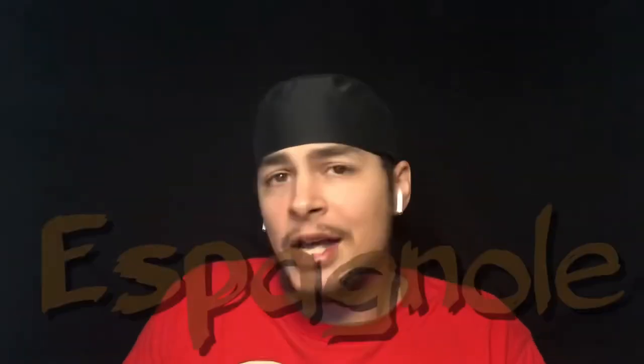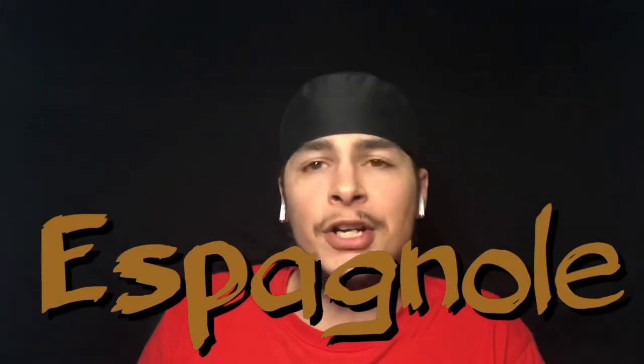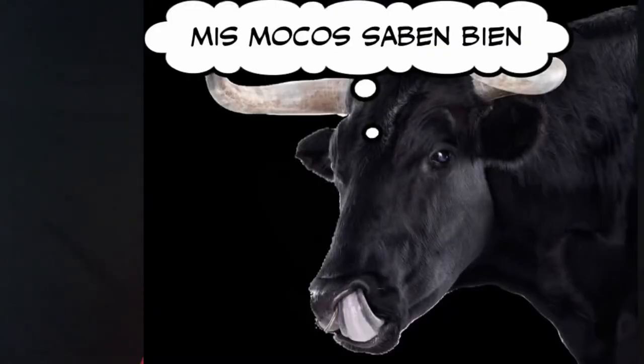Next up is espagnole. Espagnole is Spanish — in French they say 'espagnol.' So I think of a Spanish-speaking bull, because espagnole is a brown sauce with a beef base — you use beef stock. I think of a brown bull that can speak Spanish. Brown bull, espagnole.